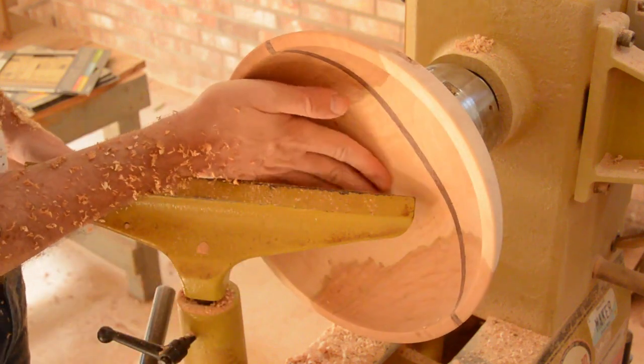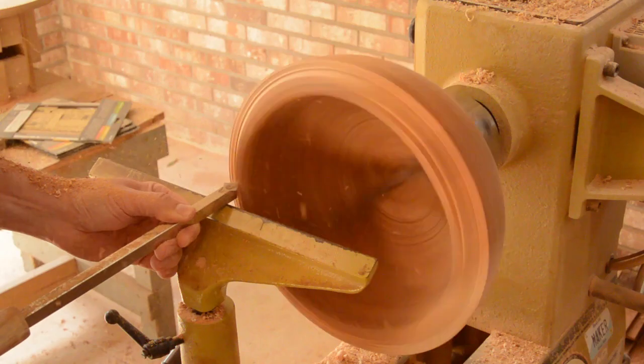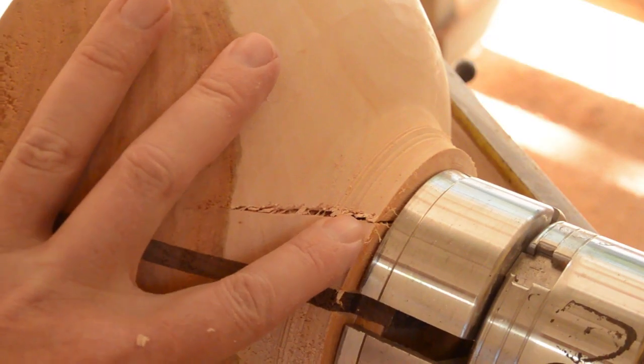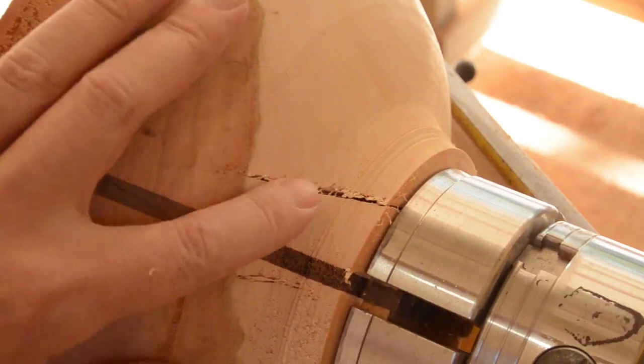It is just a small bowl, so this is what I am going to use. Unfortunately, there is a big crack in this one. I am not sure if I can repair that one. I guess I will see if I can turn that away.